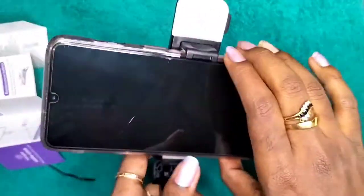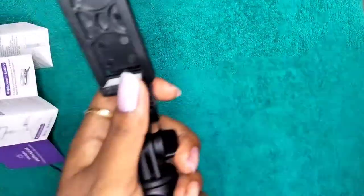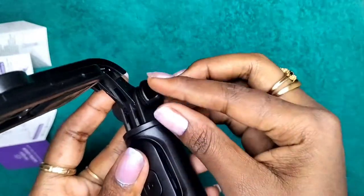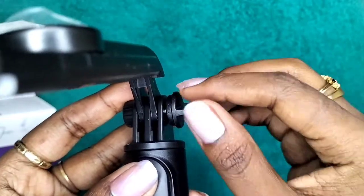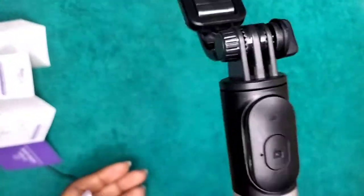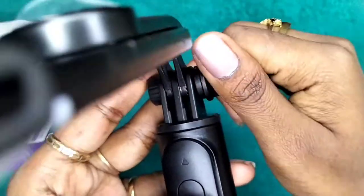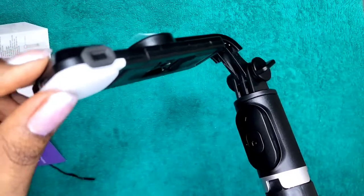This is a real product that I have received and I am really happy with it. I have given a complete review. There is a knob provided to tighten or loosen it. When fully opened, it opens and closes automatically once you fix the knob tight — it will not move at all.